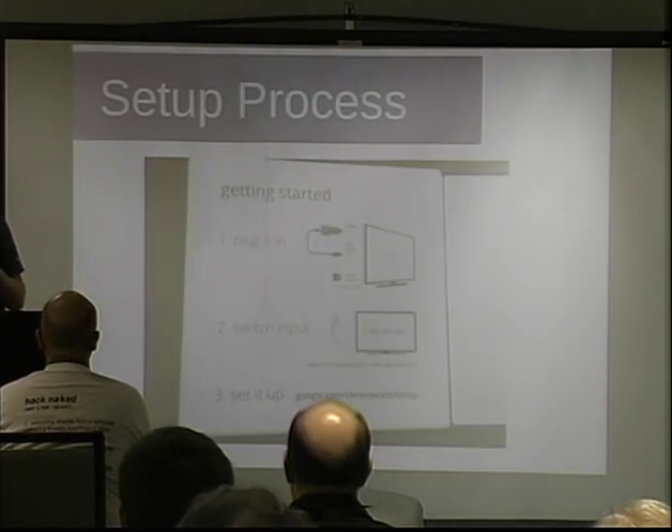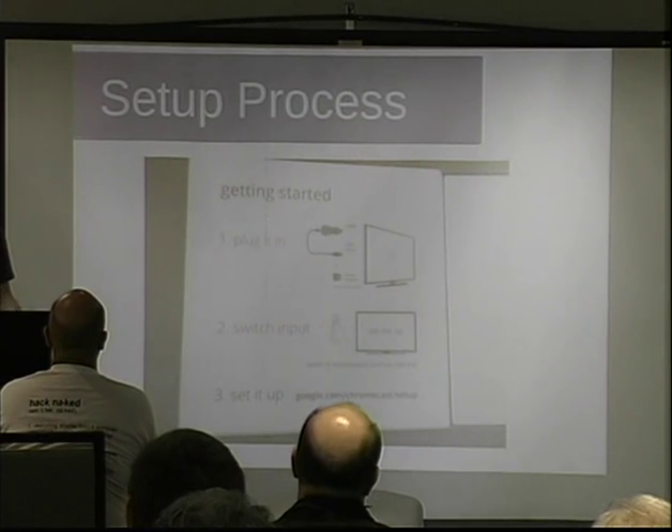So I finally got my Chromecast and I started to figure out exactly how it works. There's not a whole lot of information online about how it does setup, discovery, or how the thing even works. It just kind of auto-magically works, which from a user's perspective is totally awesome — and it really is amazingly easy to set up. But usually that means it's amazingly insecure.